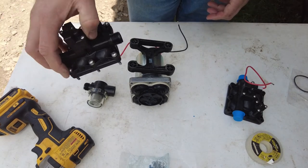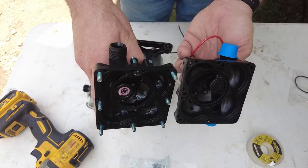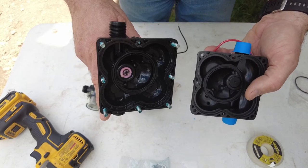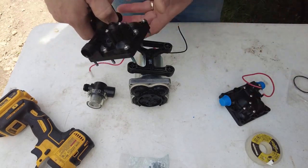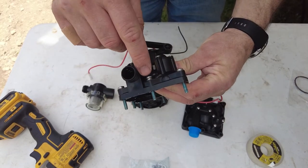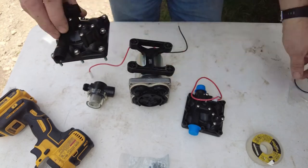Now we're going to look at the underside of the new head — it matches the underside of the old one. There's a rubber gasket in the center; the new gasket that came with the kit will go in there. Let's get that switched over and put the screws back in. Some positions have double washers, so we'll make sure we put those back the same way.